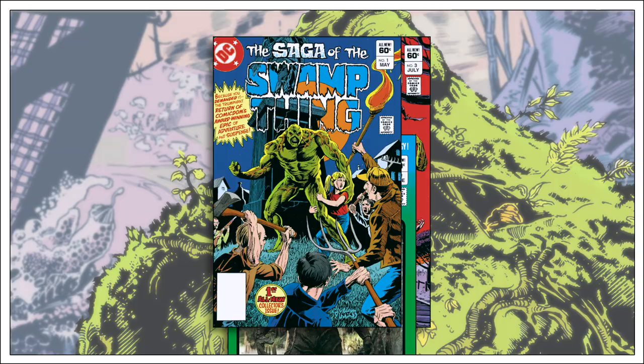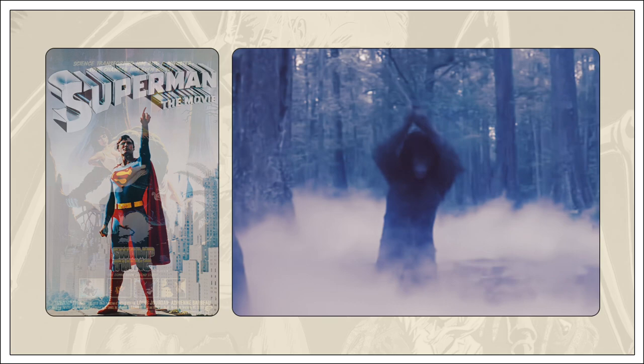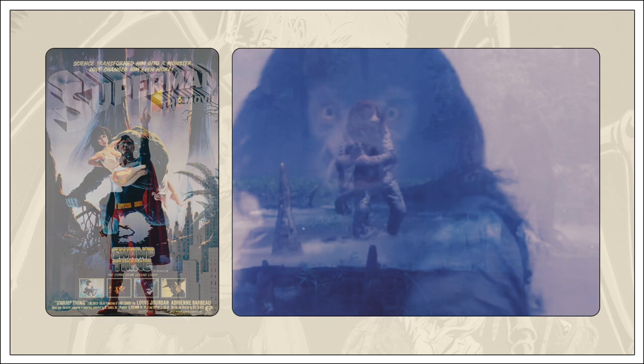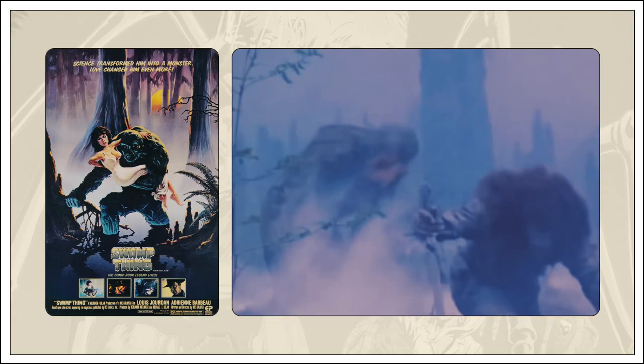The Swamp Thing series was resurrected in 1982 to coincide with the release of a Swamp Thing movie written and directed by Wes Craven. DC hoped the movie would be a smash hit, like the previously released Superman movie, and that a successful film would translate into an equally successful comic book series. Unfortunately, that didn't happen. The movie was a train wreck, but the relaunch Swamp Thing series did well enough that it wasn't immediately cancelled.